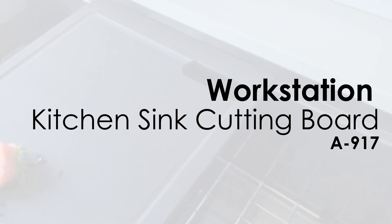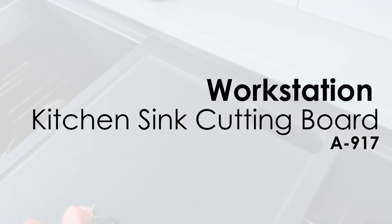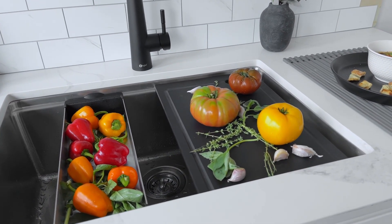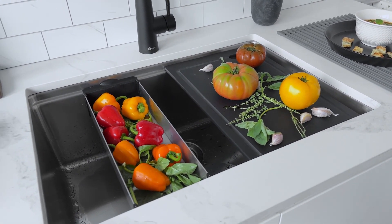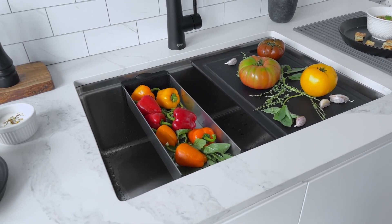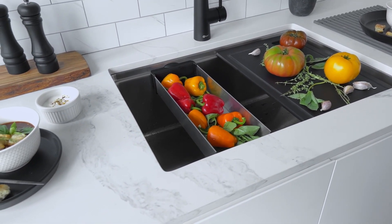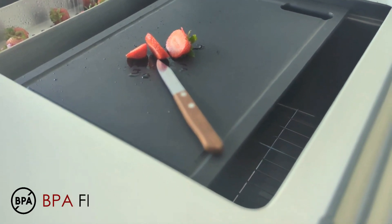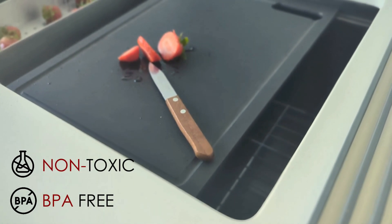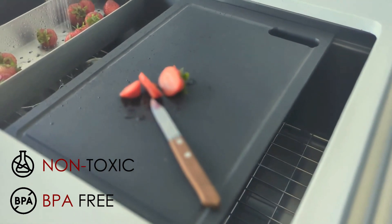Over the Sink Black Kitchen Cutting Board by Stylish. Maximize your kitchen's efficiency with our solid black resin cutting board, meticulously designed to meet your culinary needs while ensuring health and safety standards. Made from high-quality, food-grade polymer, this cutting board is BPA-free and non-toxic, ensuring safe and healthy meal preparation.